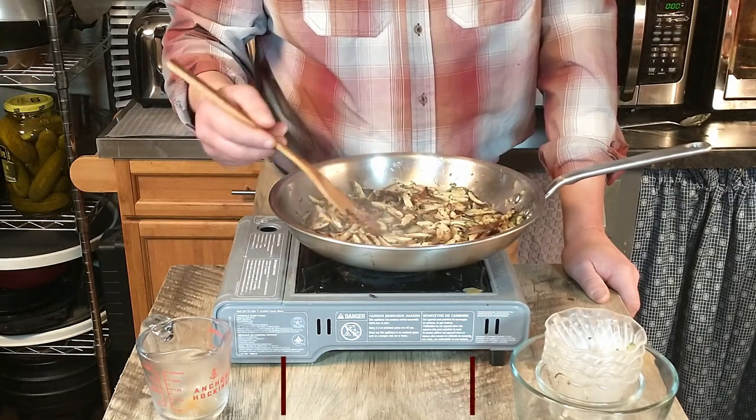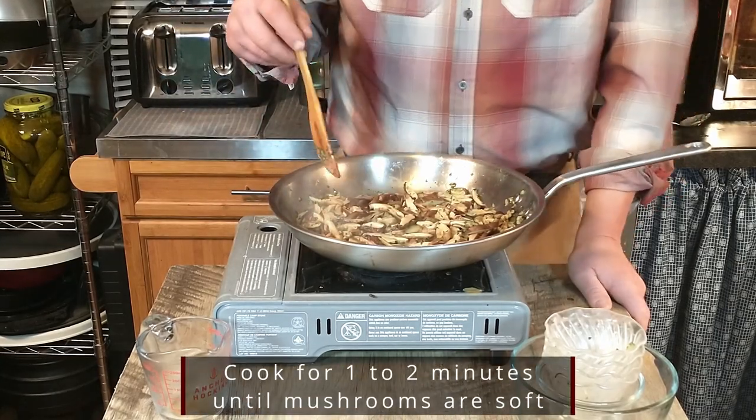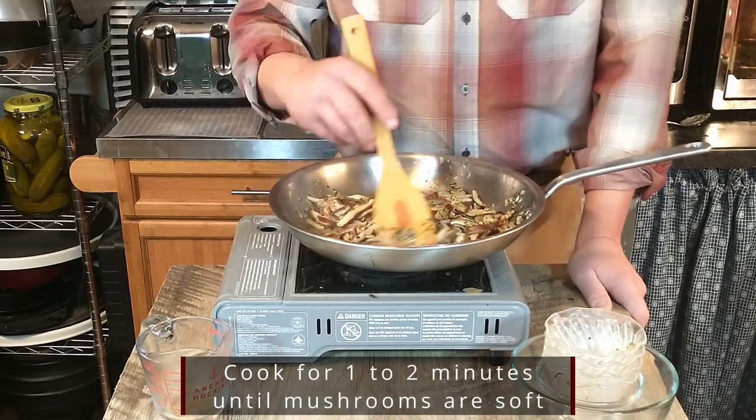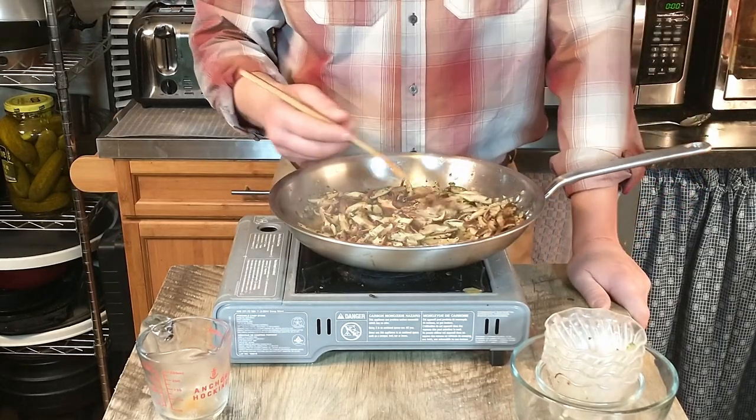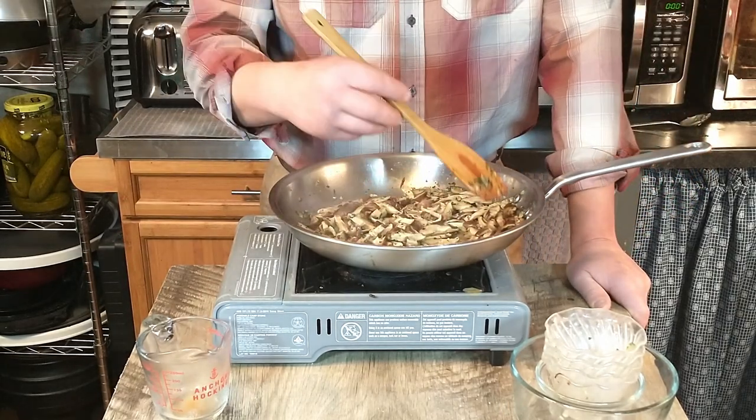Now that we have added the stock we will be frying that for another one to two minutes until the mushrooms are completely cooked. That is going to be our sauce for our beef medallions — oh my goodness does this smell good.